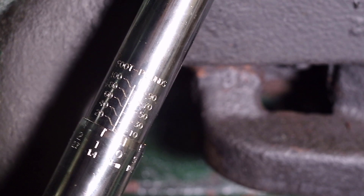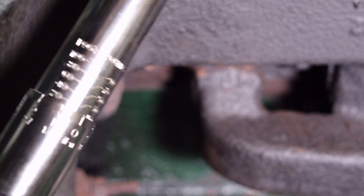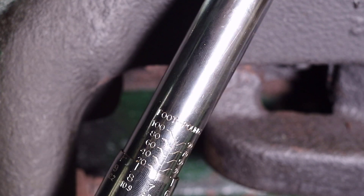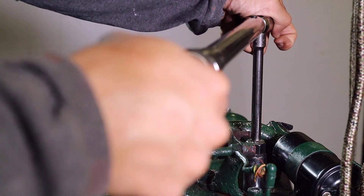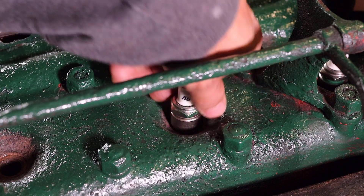Another advantage of the hood and fuel tank being removed is that the spark plugs can be torqued properly. The specification for these plugs is 24 to 30 pound-feet. I have set this torque wrench to 27 pound-feet. Beginning with cylinder number 1, I started the spark plug by hand then tightened it down with the torque wrench. This process was repeated to torque the spark plugs for all four cylinders.